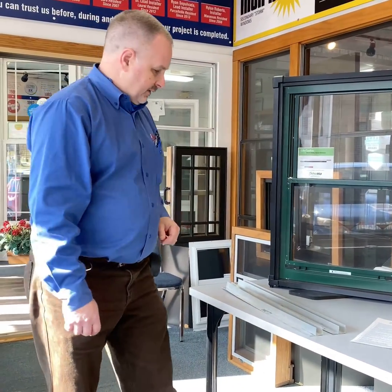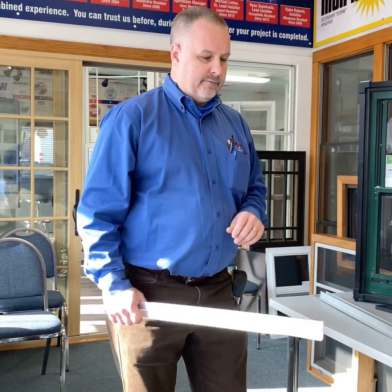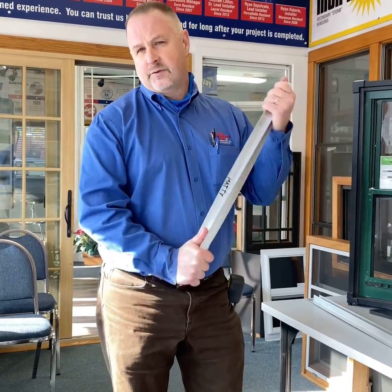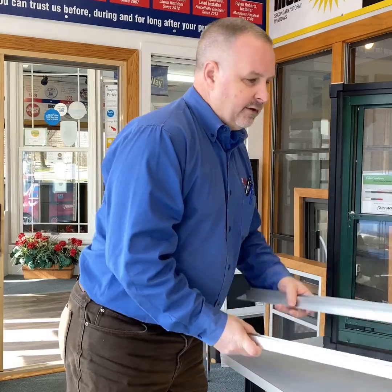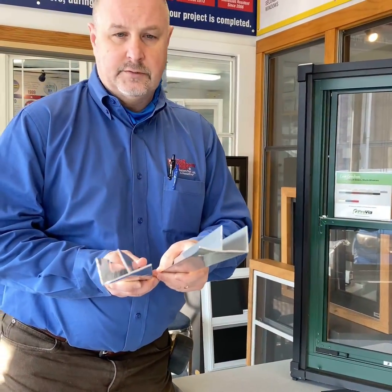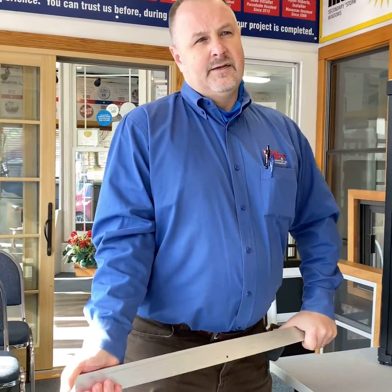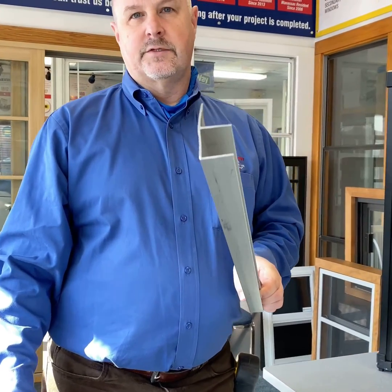The first thing is the material that you make your storm window out of. This is T5 aluminum — what most storm windows are made out of, and you can see it's bent. This is the same extrusion, but this is T6 new billet aluminum, and it returns back to its original shape.